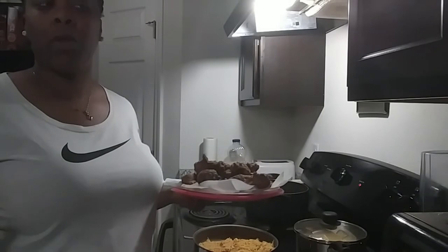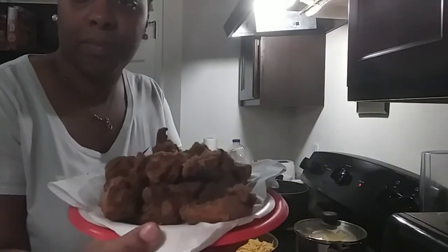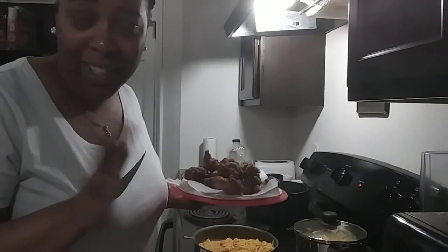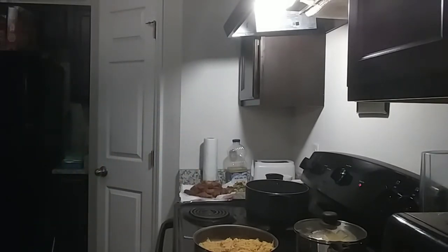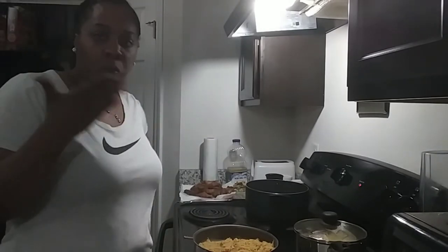I'm doing a video — don't do that, y'all do that every time I do a video! Okay, so this is the chicken. We got chicken, corn, and rice — simplest, easiest meal you could ever cook. I'm pretty sure all the kids like corn and chicken. So there you have it, y'all — this little simple, quick, easy meal. I'm going to bite it for the chicken — oh, I got this!